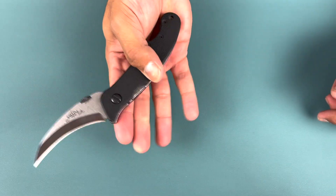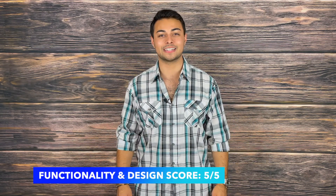I truly enjoy how easy this knife is to operate in your hands, as well as having a variety of opening methods using that thumb disc. Primarily you have the thumb flick, the spidey flick, and my favorite — the ring finger drop. This knife easily scores five out of five on functionality and design.